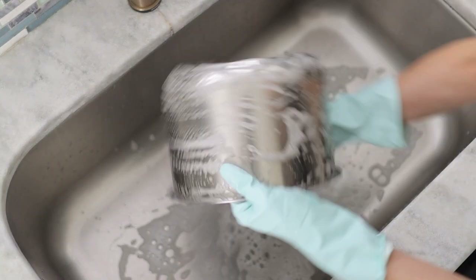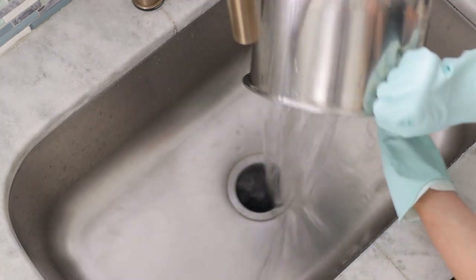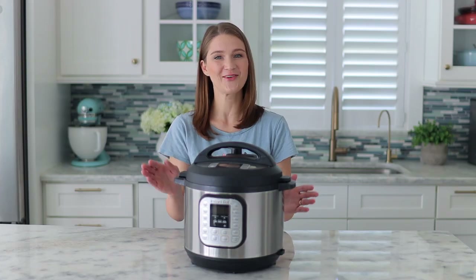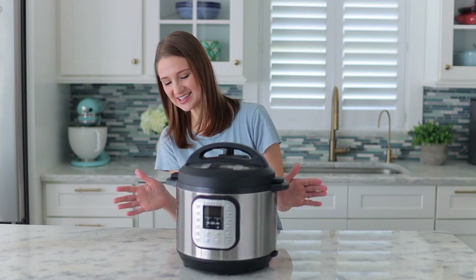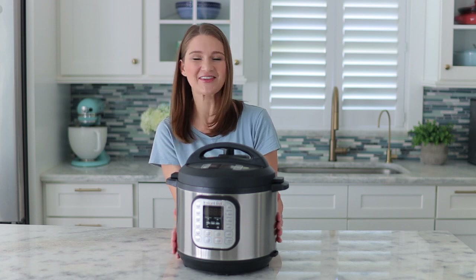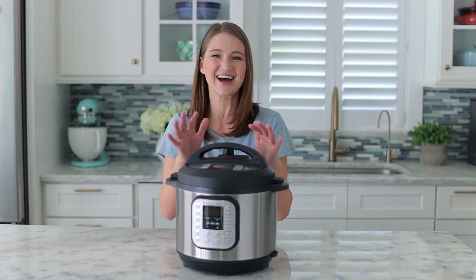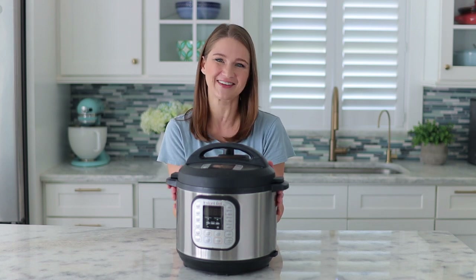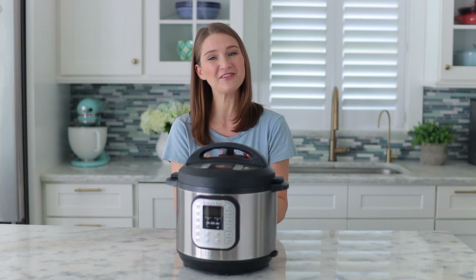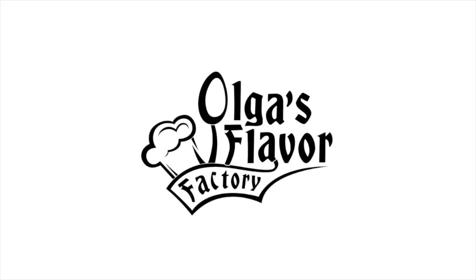With just a little effort and scrubbing, your Instant Pot will be sparkling clean again. We got this Instant Pot nice and clean and shiny. Besides a few normal little scratches from regular use — it's a tool, it's not going to be perfect like out of the box — but I think it looks pretty great. I hope this video was helpful for you. If you have any questions, leave them down below and I'll see you again next time.